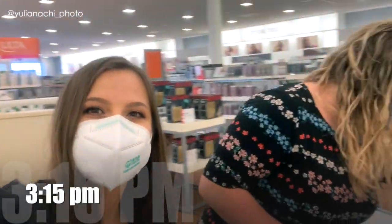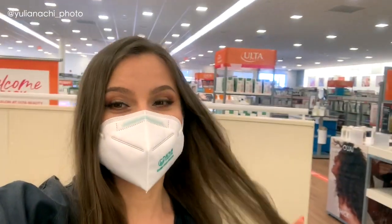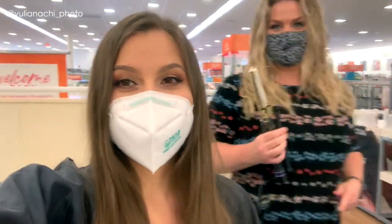Now I'm at the salon with Rachel. Rachel says hi to everyone! And we're going to start doing the hair now, and then I'll show you the end result.